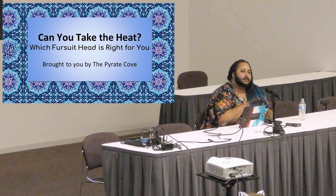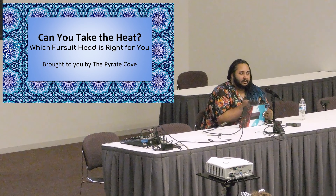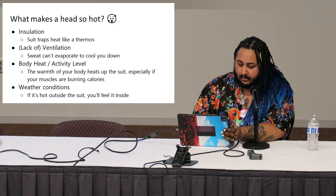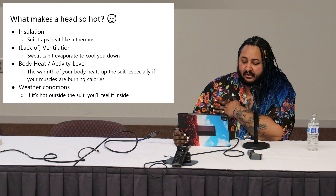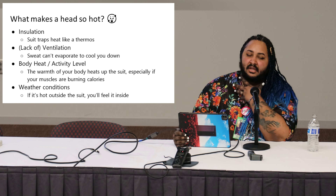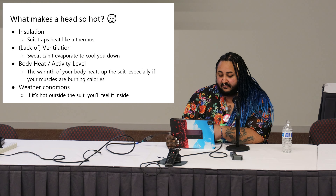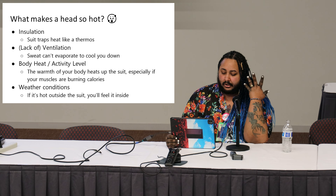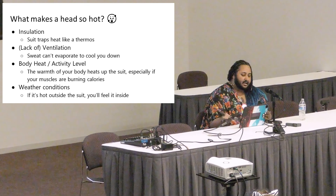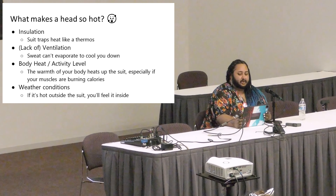I'll try to go a little slower than my first panel yesterday, and we'll leave some Q&A at the end. So to start off, what makes a head so hot? For one, it's insulated — when you put your fursuit head on, it starts warming up your head. A lack of ventilation means your sweat doesn't evaporate. Your own body heat, activity level, and weather conditions — especially humidity — can lead to getting even warmer in fursuit.